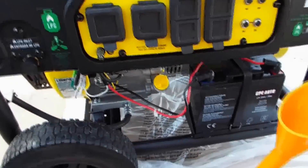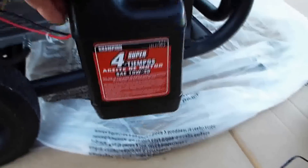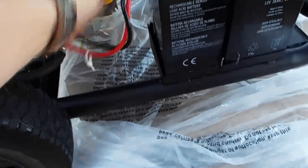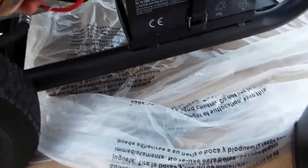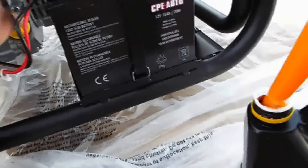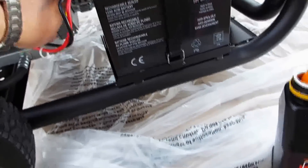I just filled this with oil and there's probably a good three or four ounces left in this container. I would not fill your oil all the way up with the bottle because it's completely full with about three or four ounces left in the container. So you should be careful when you're filling it with the oil they supply.